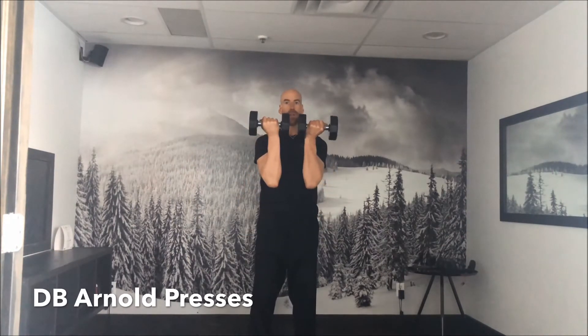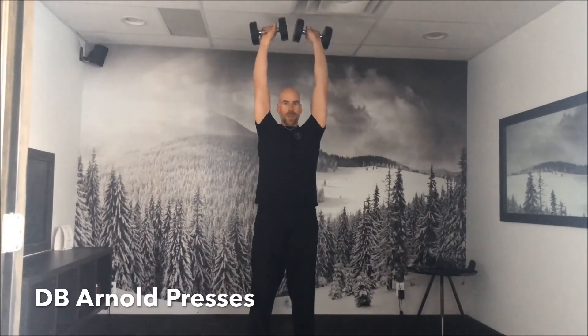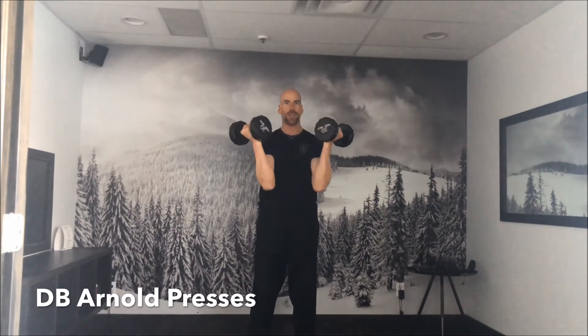For our first shoulder exercise, we're going to do dumbbell Arnold presses, and here's what they look like. We're going to start holding the dumbbells in front of us with our palms facing in. We're going to move them around in a circular fashion, press them above our head till they come together, come back around, and repeat.